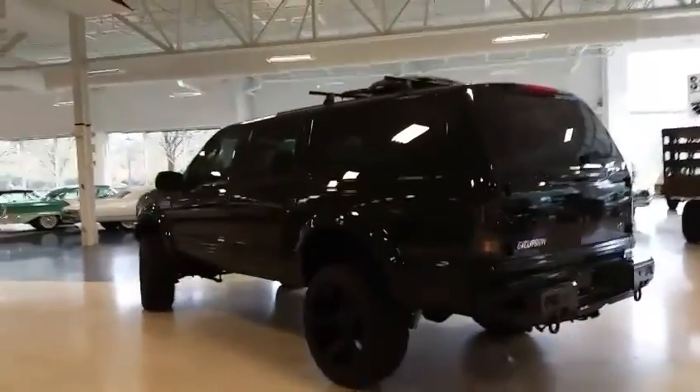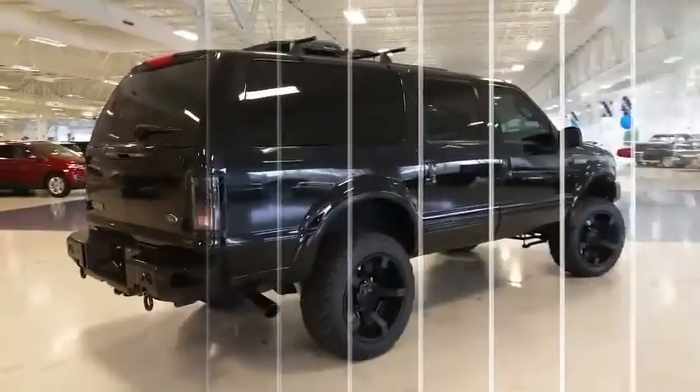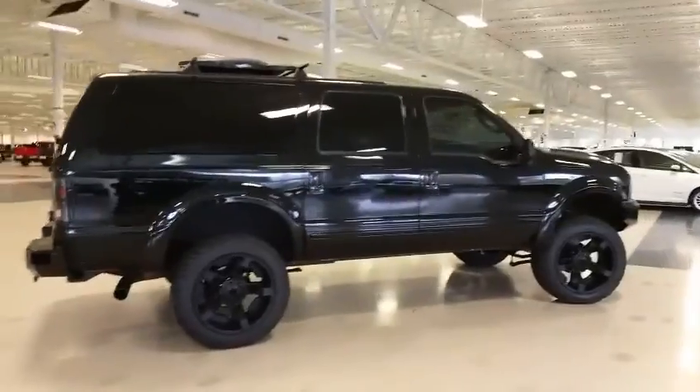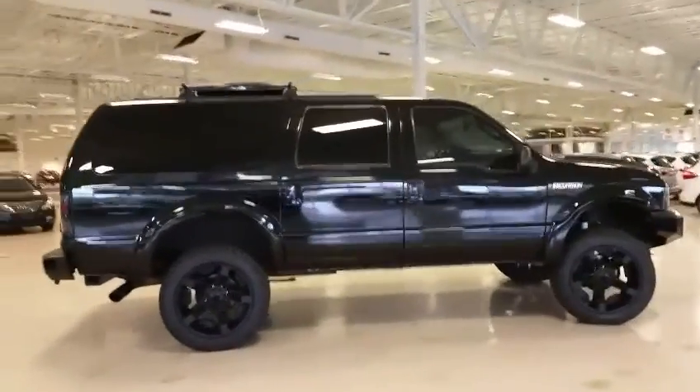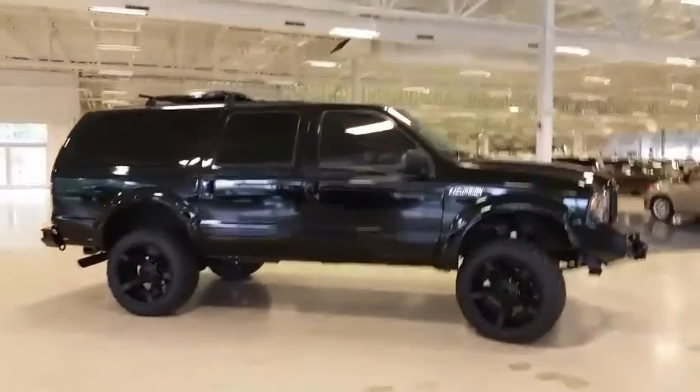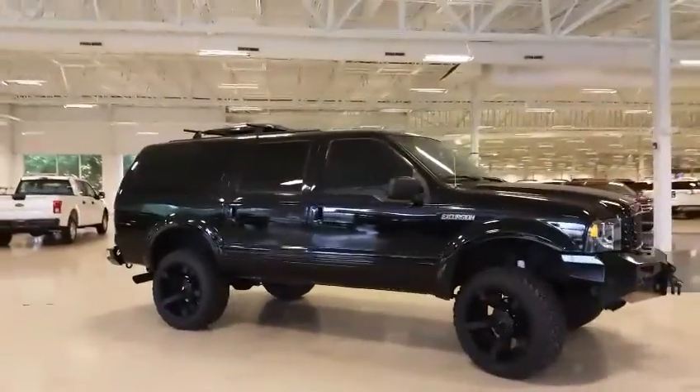LED tail lights and headlights. You've got Fab Four rear Bushwhacker fender flares that are painted to match all the way around, same with those bumpers — they're painted to match as well. Windows are tinted out. Everything on this truck is blacked out except for the Excursion badge on the front quarter panel.